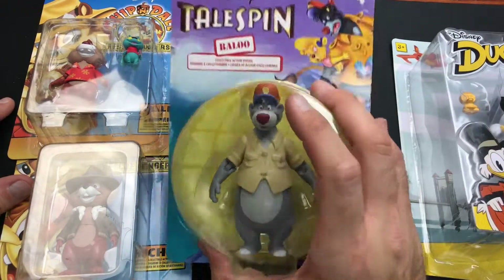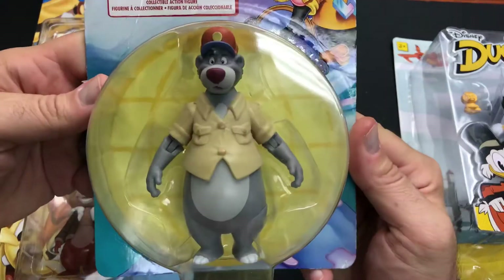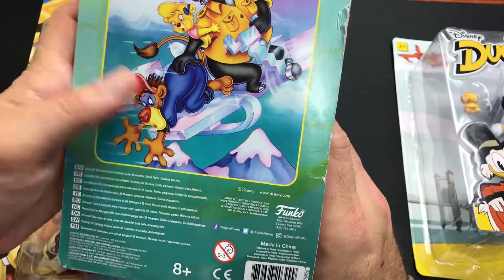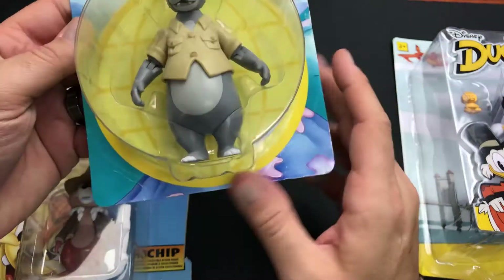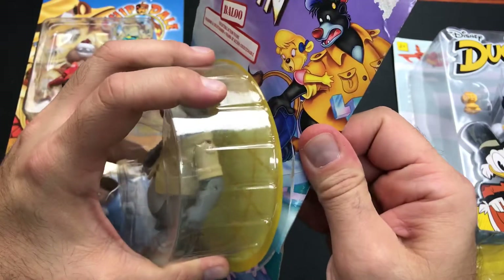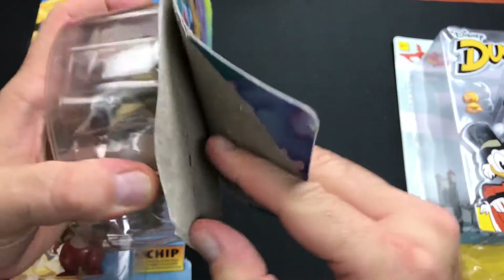These Disney TailSpin and Chip 'n Dale ones are from Funko — we got Blue Bear. It doesn't really tell you on the back how many are in the set. These are officially licensed by Disney, so we hope that the quality and standard that Disney requires is in this product.